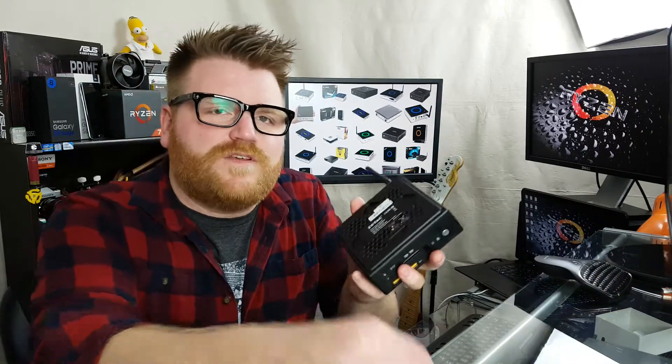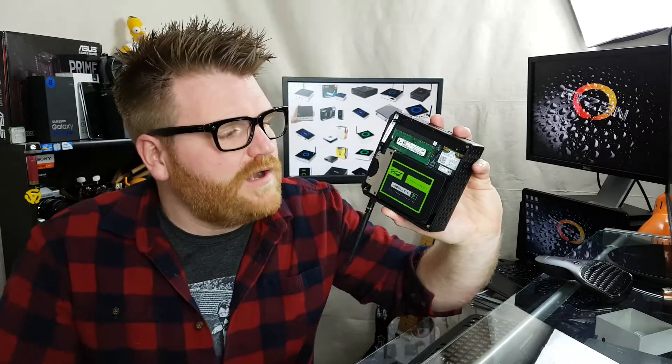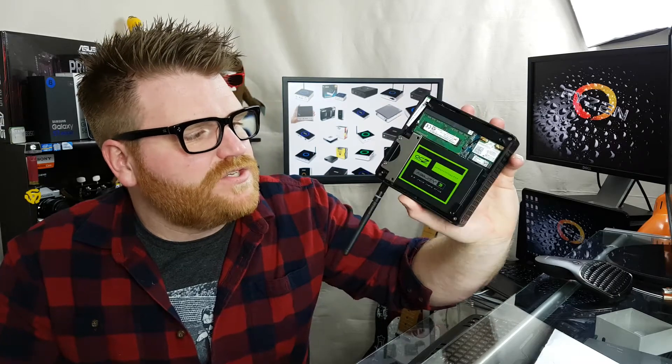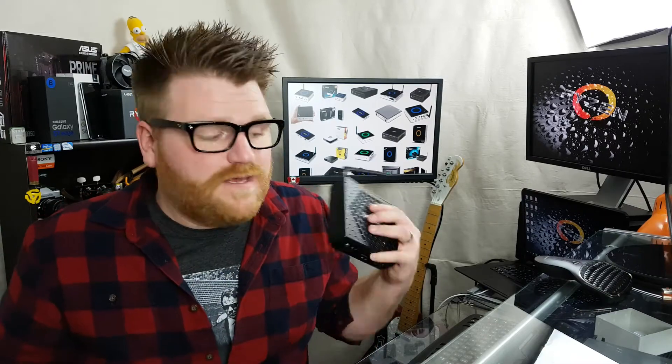You can easily remove these rubber feet at the bottom of it and access a RAM slot, the wireless card, and a two and a half inch hard drive there. Let's get it over there and we'll open her up and see if we can't break it even further or maybe fix it. If I can't fix it, I've got some sponsored content coming up with a mini PC quite like this, so we'll have to see what happens.